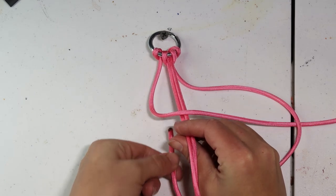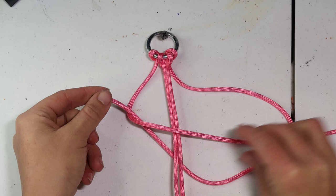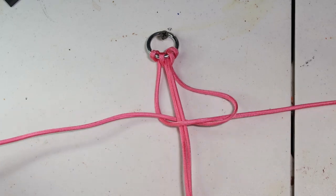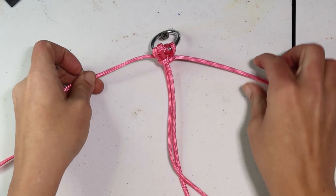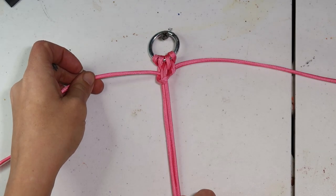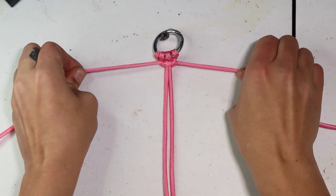Now we're going to go ahead and pull our slack out, and we want to make sure all of it is pulled out. We want this to be as close to our starting point as physically possible. The tighter you can get this braid, the better — the longer it's going to hold up, and the cleaner it's going to end up looking.